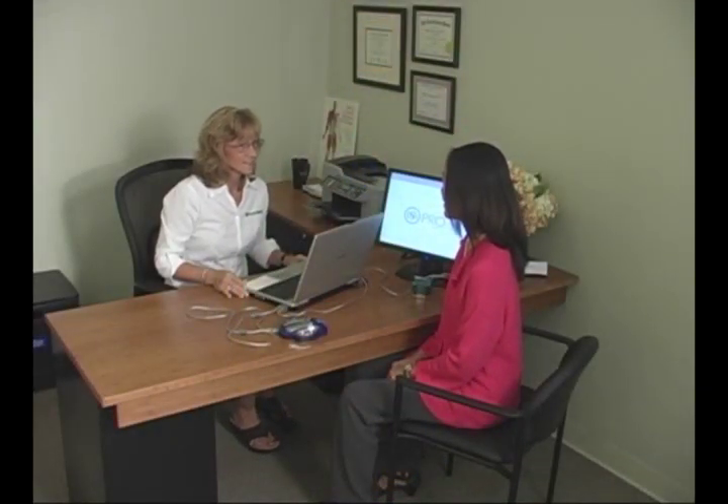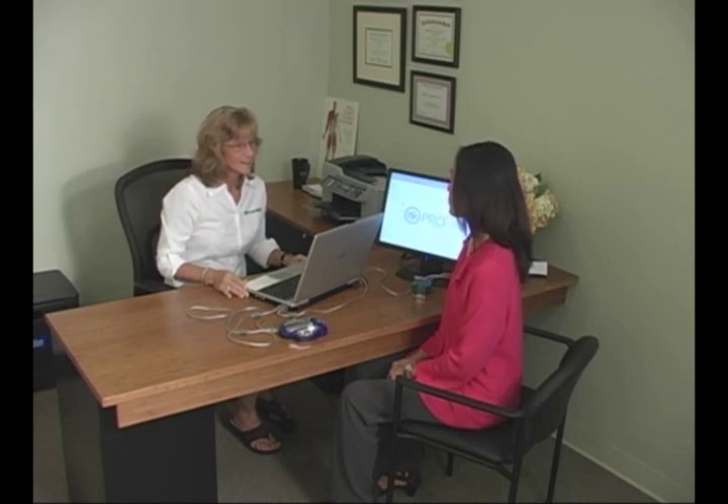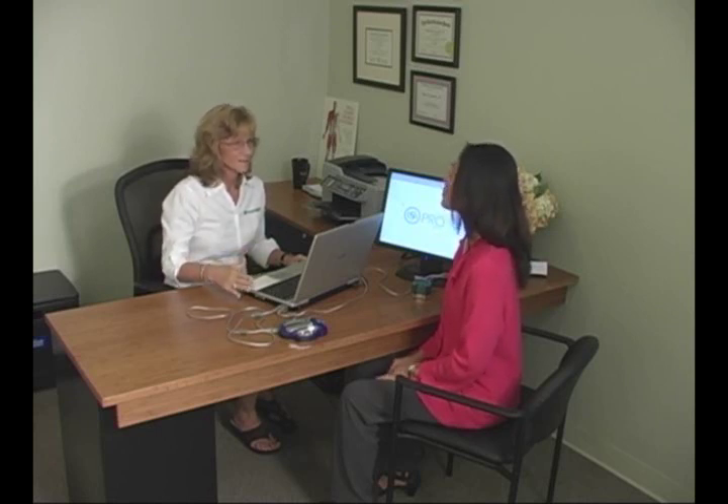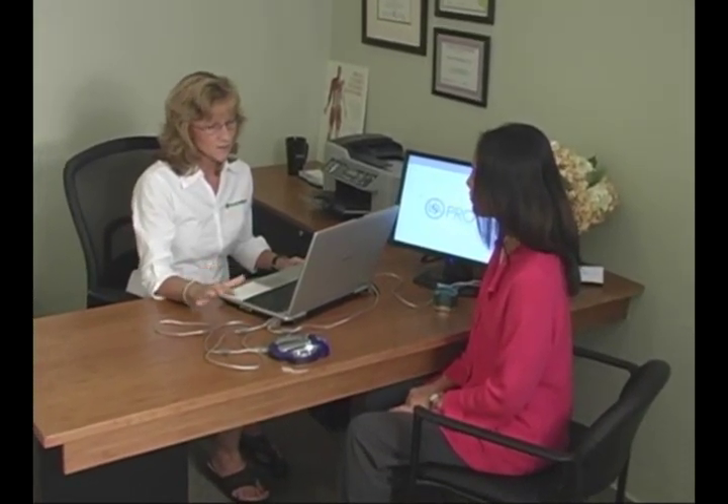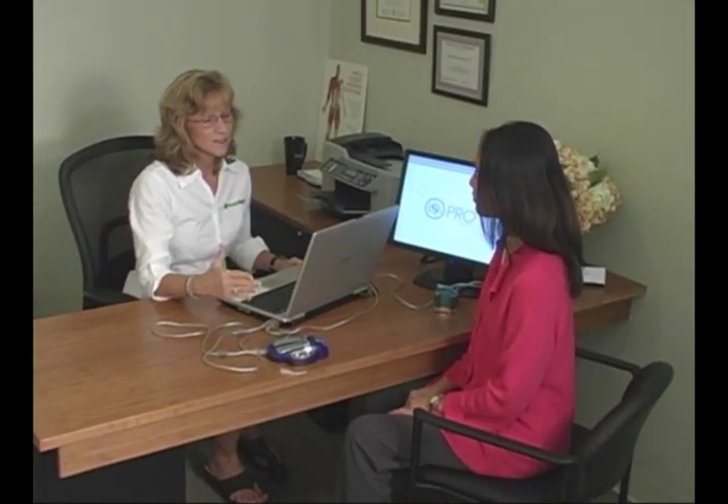Today we're going to be doing GSR testing. GSR stands for galvanic skin response, and this is a biofeedback system. Your hand will be on this hand cradle, and you'll be getting impulses through the hand cradle, as well as the hand cradle receiving impulses from you through the skin. The impulses going in and returning make it a biofeedback system.